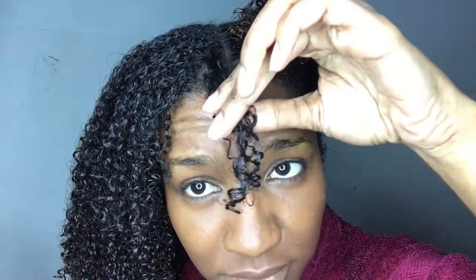This is my hair completely naked once all the products are washed out, and you can see how defined Aunt Jackie's co-wash and the intensive moisturizing hair mask has made my hair. You can see those curls at the front — I've got some juicy ringlets right there.